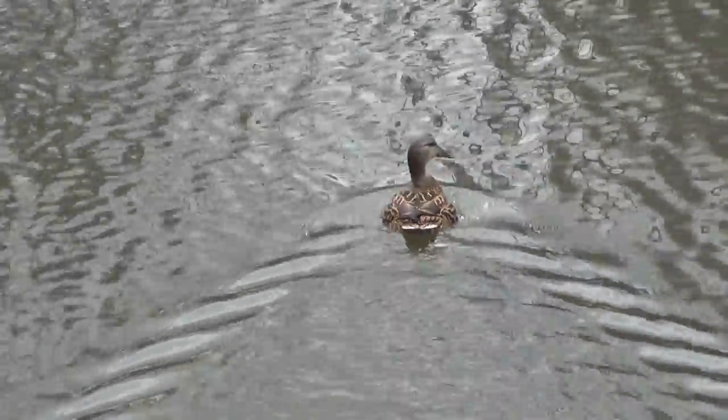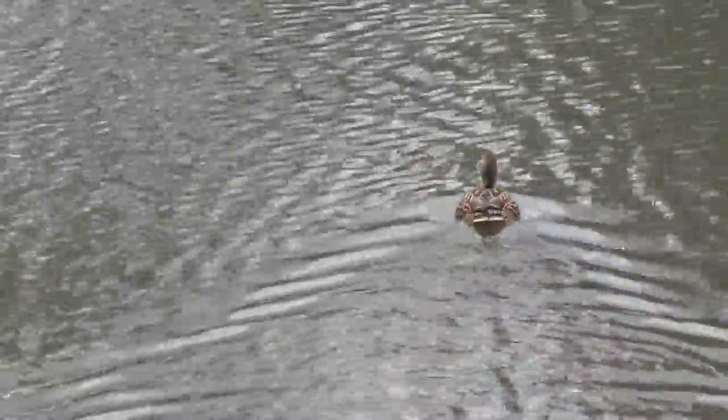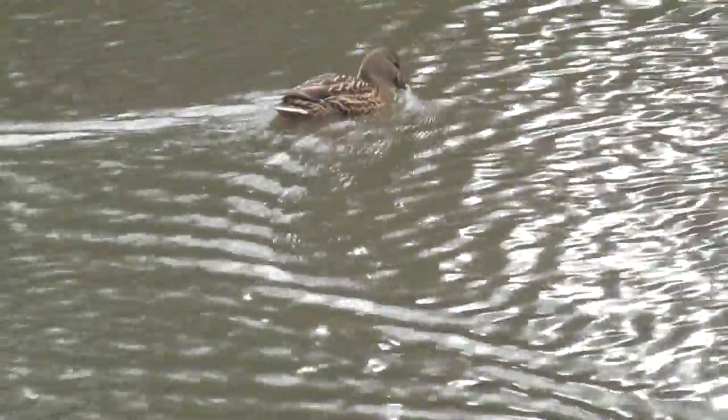This little hungry duck is swimming around in the water, and he's about 50 feet away from me.